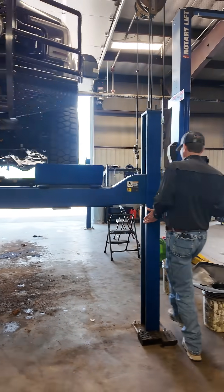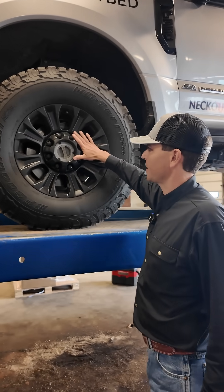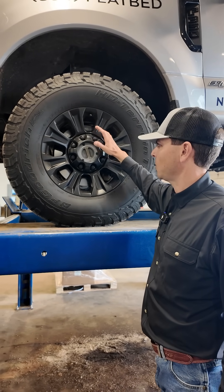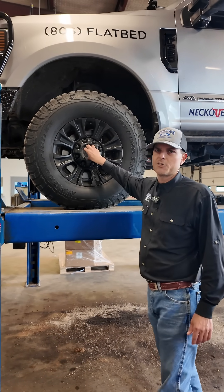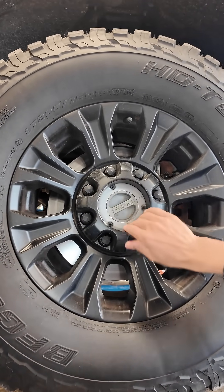On a Super Duty four-wheel drive system, you'll notice you have selectable hubs up here. This is a secondary override. So if your vacuum system on the automatic 4x4 has lost vacuum due to a bad seal or a broken hose, this is just an override to engage the hub. This just allows that axle shaft to supply power to the wheel.